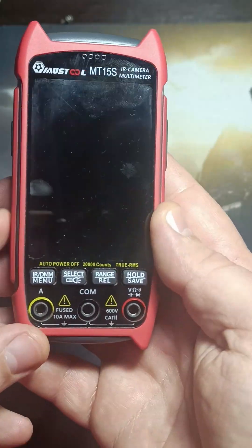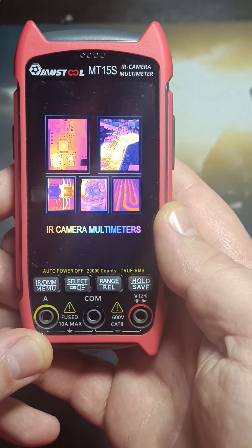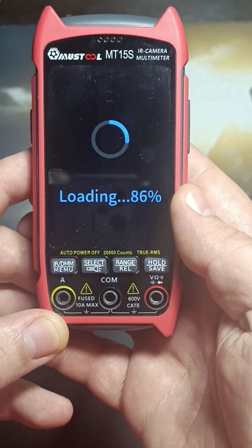The MT-15S boasts a high-resolution thermal imaging multimeter with 20,000 counts, making it an industrial-grade instrument.